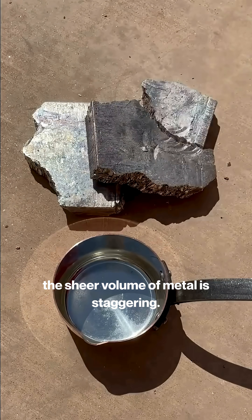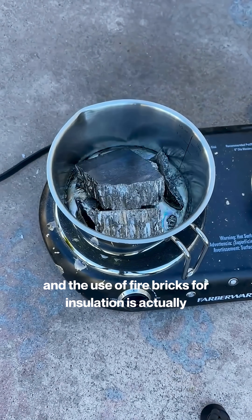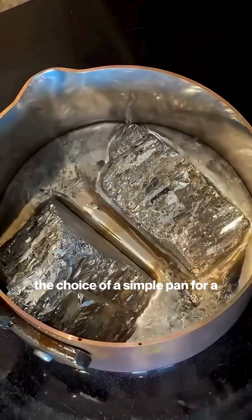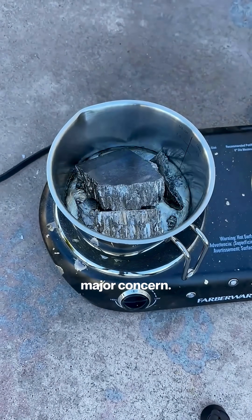Right away, the sheer volume of metal is staggering. The time-lapse shows it liquefying, and the use of fire bricks for insulation is actually a smart move to maintain a stable temperature. However, the choice of a simple pan for a 50-pound chemical process is a major concern.